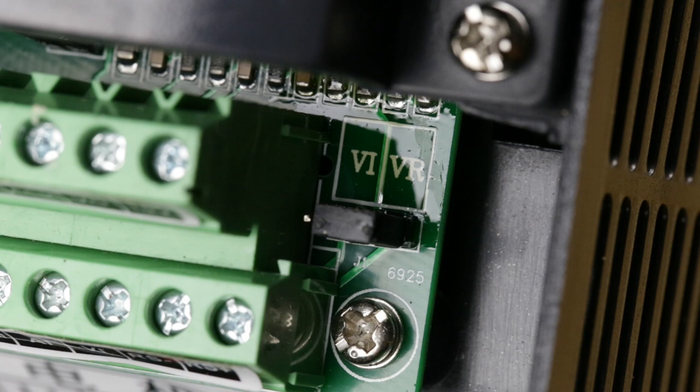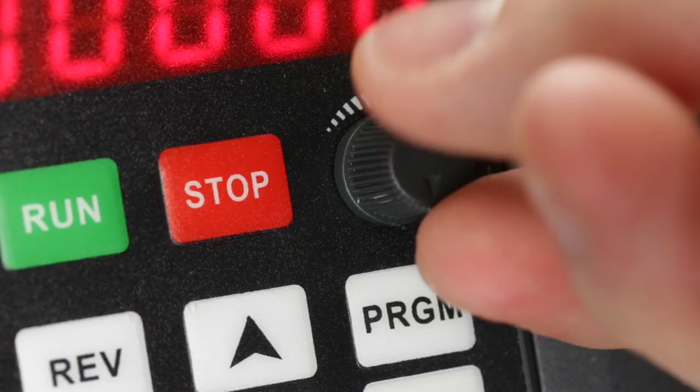Lastly, verify that this little jumper is connected to the VR pin. This allows you to control the spindle speed using the dial on the front of the machine rather than a voltage input.